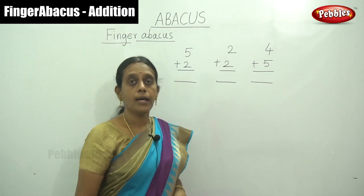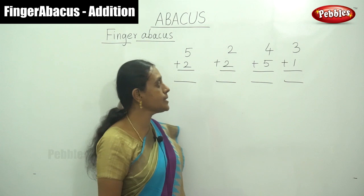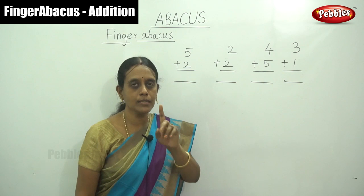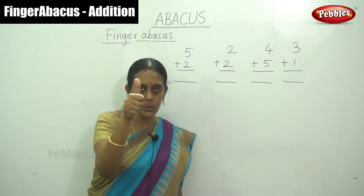That is 3 plus 1. Only by using our hand fingers. Each digit is one place — one number, each digit. So we can use our right hand. First that is 5 — show your thumb finger. This is the value 5.